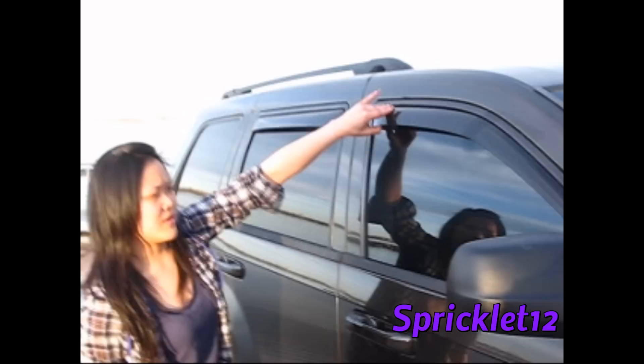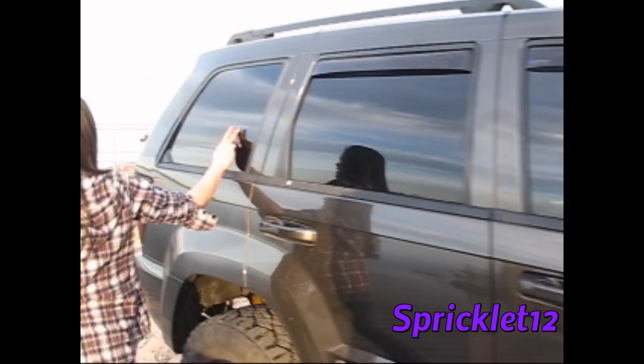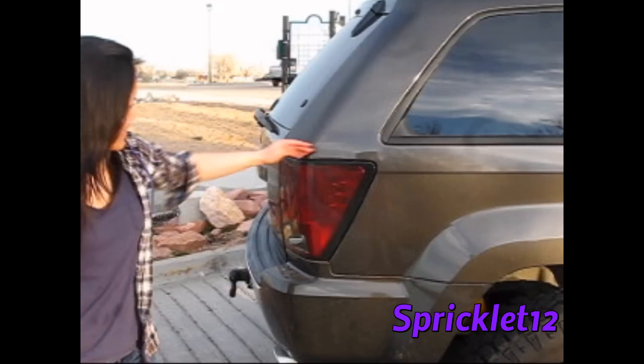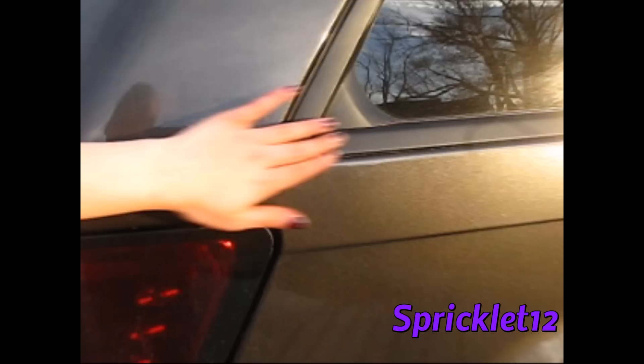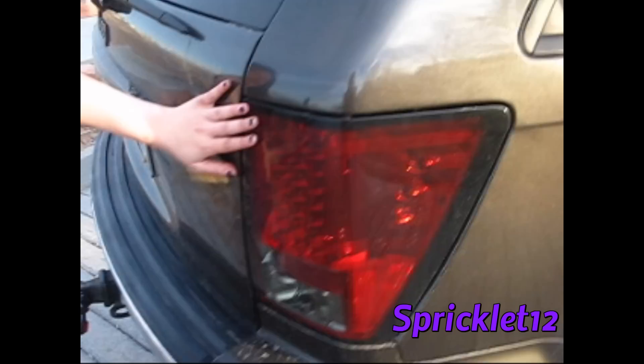I like the apocalyptic zombie stuff. Got the WeatherTech wind deflectors. I tinted the front two windows — I believe they're eight percent — and the five back windows are three percent, tank tint. I plasti-dipped this; it's good on the plasti dip actually, but it's coming out so I need to redo it right there.